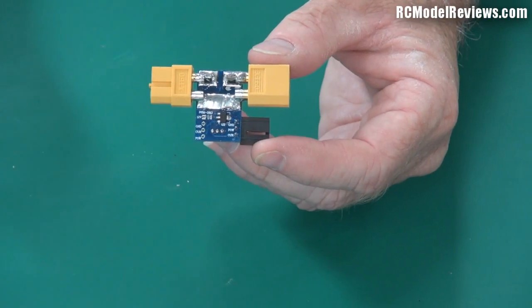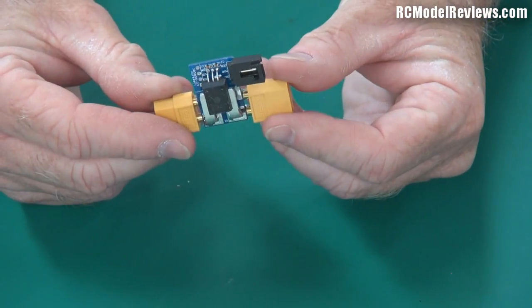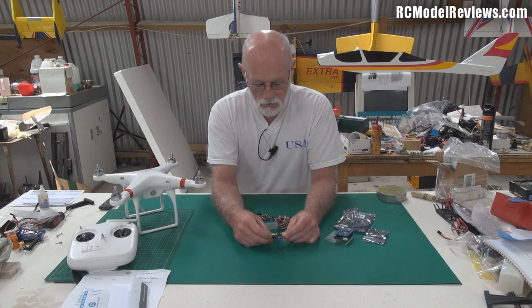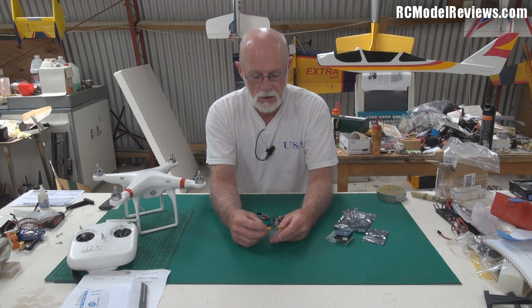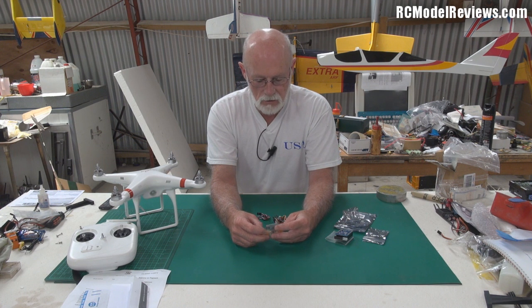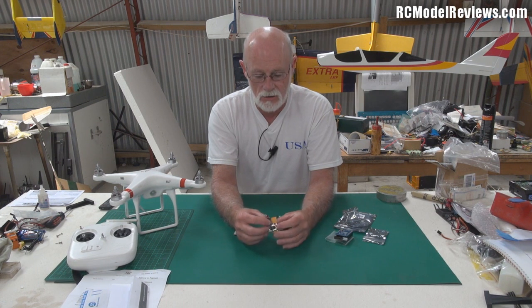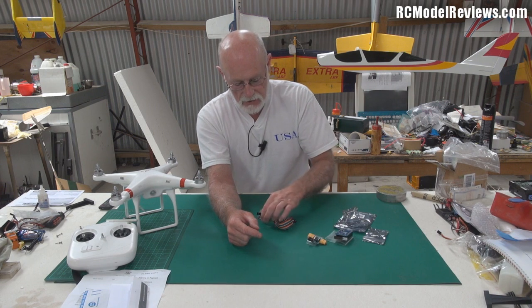Here's the current sensor. It has XT60 connectors on it and it's pretty much the same as all the other current sensors — nothing too flashy. It comes with heat shrink. I'm not sure why they don't just pre-apply it, because there's nothing you need access to on the board — it's all plug and play. It's got the XT60s and a lead to connect up to the main system.